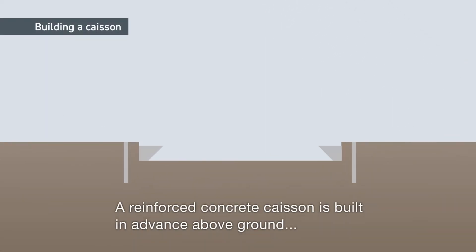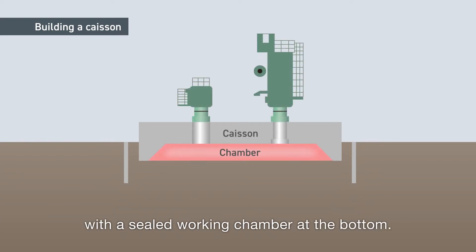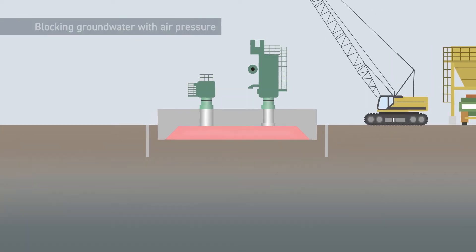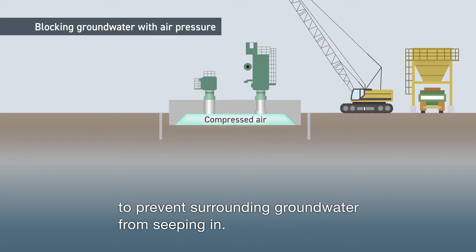A reinforced concrete caisson is built in advance above ground, with a sealed working chamber at the bottom. During the excavation work, compressed air is sent to this working chamber to prevent surrounding groundwater from seeping in.